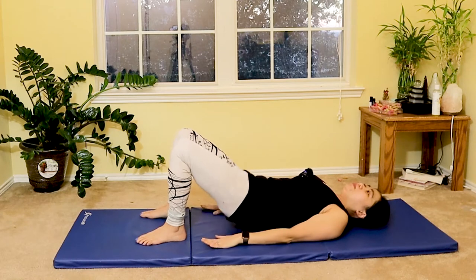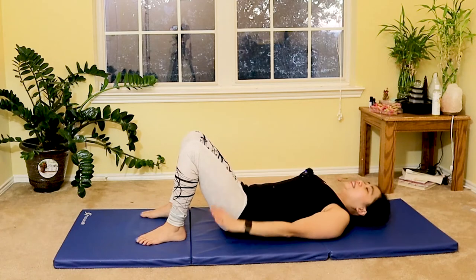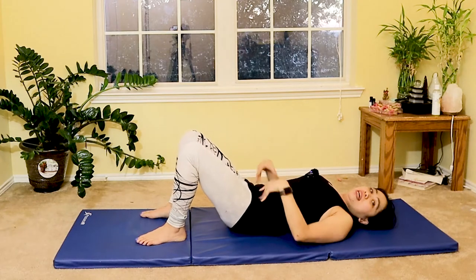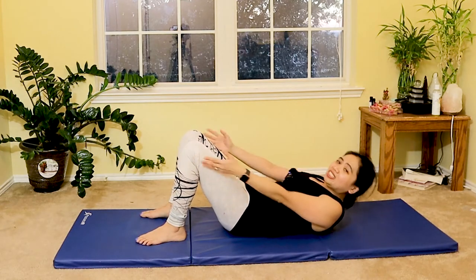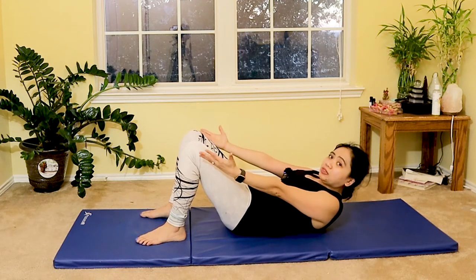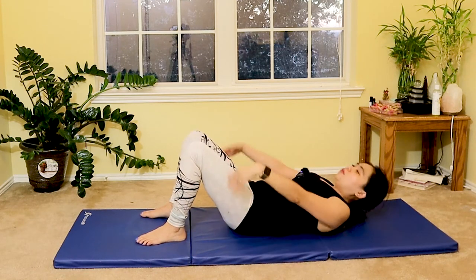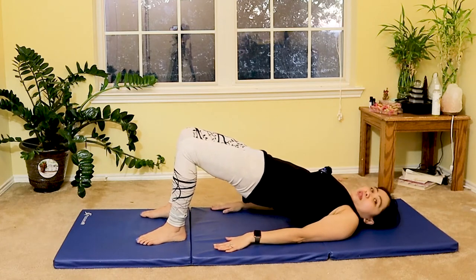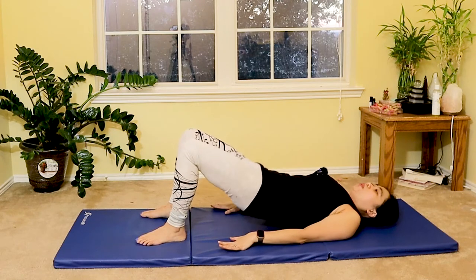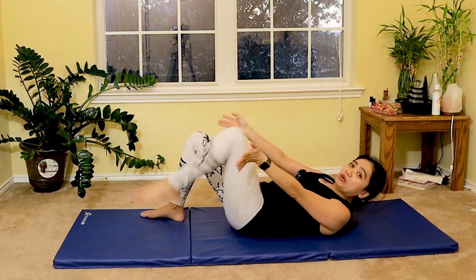Inhale bridge, exhale reach — seven more. Lift, squeezing your core in, abdominal muscles engaged. Roll down and then lift and crunch. Inhale lift your glutes, exhale lift your shoulders reaching to your knees with your palms up. Four more, three more, two more, last one.